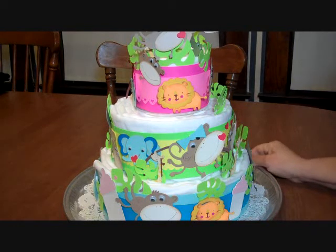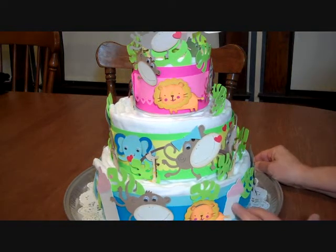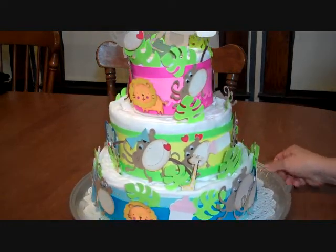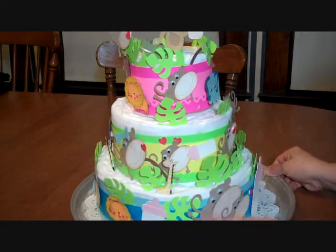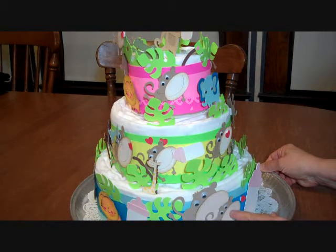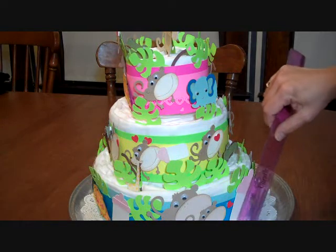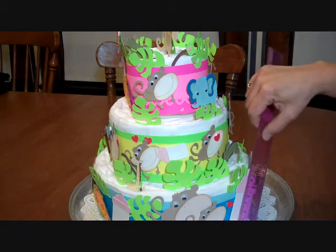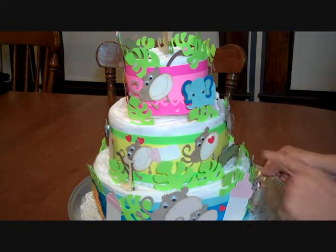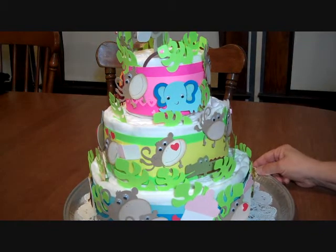I'll do a couple close-ups. I also cut out a baby bottle in Doodle Charms. I put the baby bottle in the monkey's mouth — I just had lots of fun. I used the hearts that came with the monkey. I cut the bottles out in a couple different sizes — that one's almost four inches high and that one's only about one and three-quarters. Here's the alligator, I have the lions, and here's one of the blue elephants.